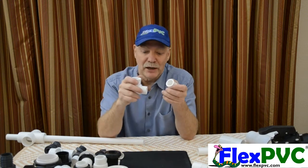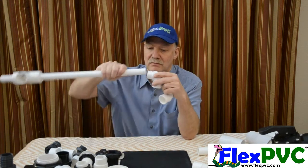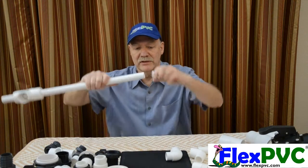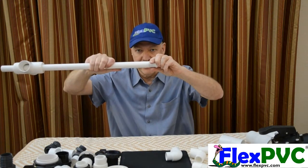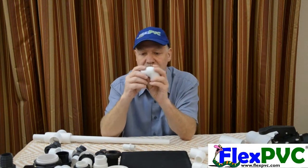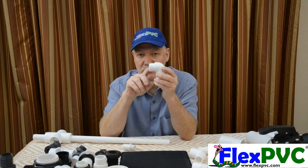Do not try to put — it doesn't work. Because a street fitting, a three-quarter street fitting, is the same size as three-quarter pipe. A one-inch street fitting is the same size as one-inch pipe.